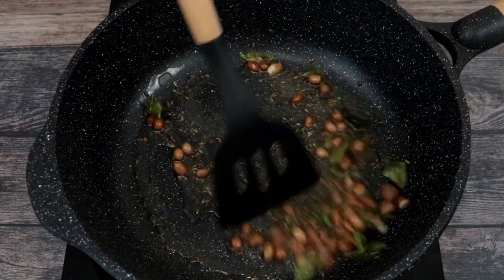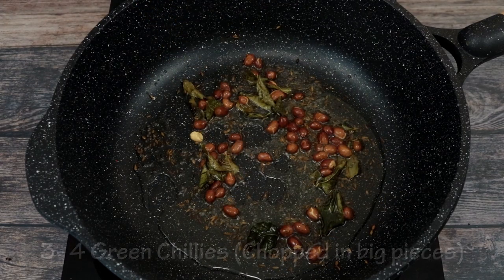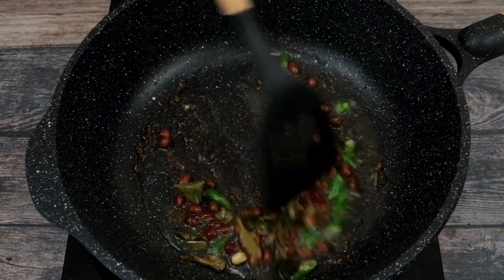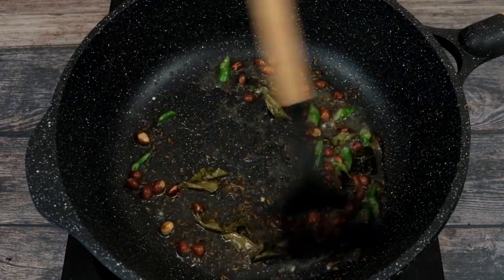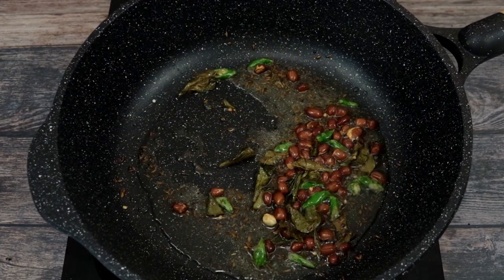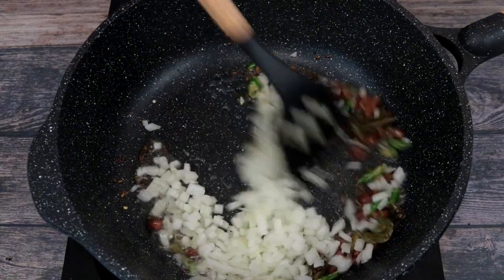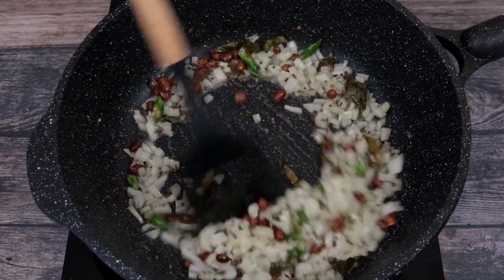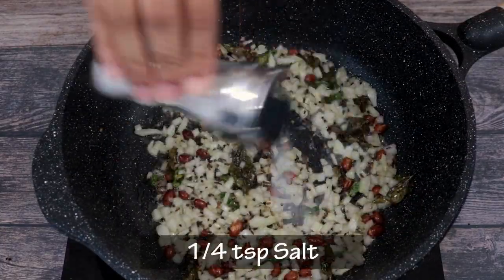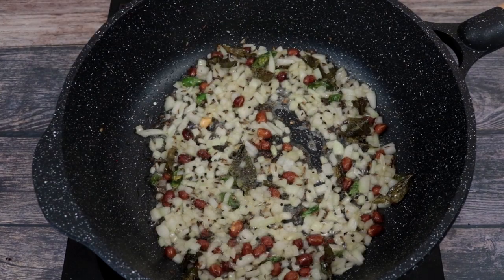We will fry the peanuts in the tempering till they become nice and crispy. Next we will add in 3 to 4 green chillies that are cut in big pieces and fry them in the tempering for a few seconds. Now we will add in a medium sized onion that is finely chopped. We will saute the onions till they become translucent and then add some salt and sugar to taste. As you add the salt and sugar don't forget that we have already seasoned the poha which we are going to add in soon.